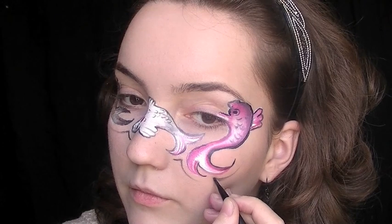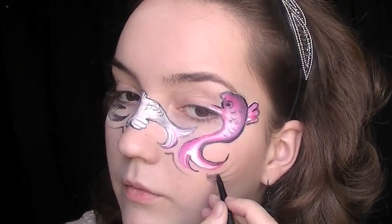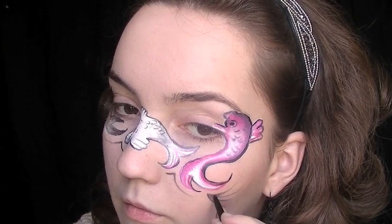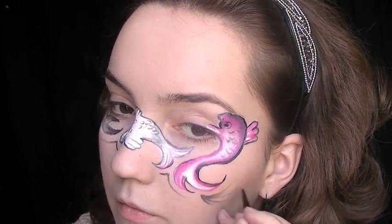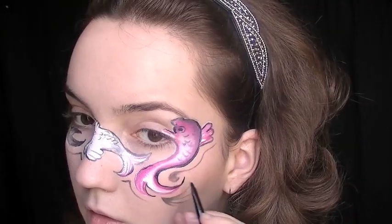Once you finish the eyes and scales on the fish, you can make the design a little bit more interesting by creating patterns around the fish. Obviously if you don't want to do this you don't have to, but some people might find it a little bit strange just to have fish on the face, so the designs will help make it look more artistic and less like fish on your face.